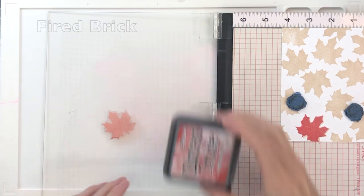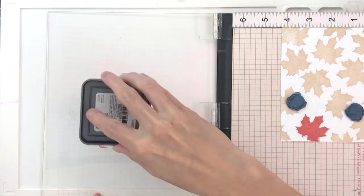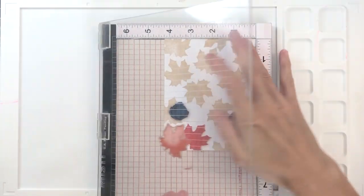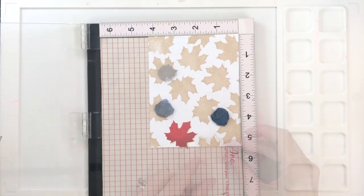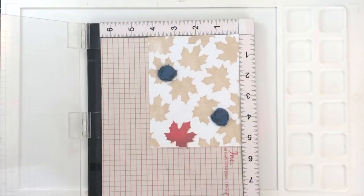I'm going to stamp in a Distress Oxide, starting with my light red, which is Barn Door, and now moving on to a darker red, which is Fired Brick. I'm going to partially ink the stamp — just kind of the edge — by angling the stamp pad while I ink, and that just gets a portion of it. I'm going to do it one more time just to make the Fired Brick a little bit darker, and you can see it creates a nice little gradation over the leaf.